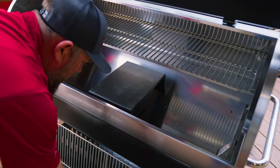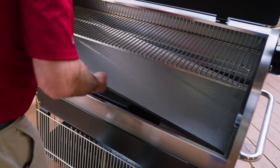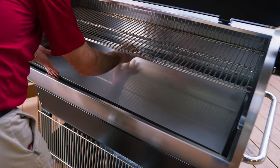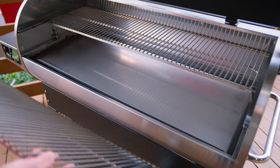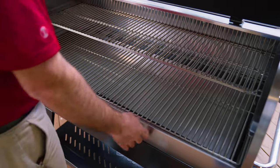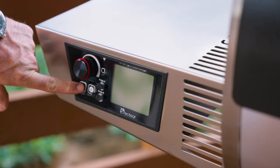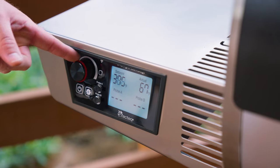After placing a handful of pellets in your fire pot, we're gonna replace the interior components. We're gonna turn the grill on and set it to 400 degrees.